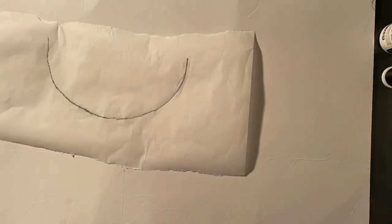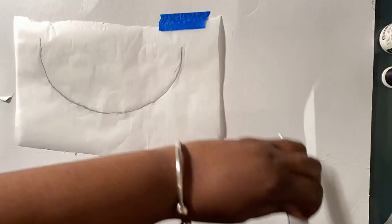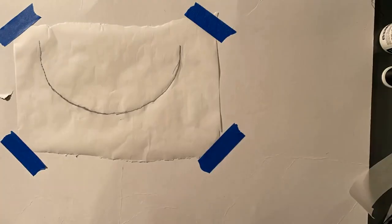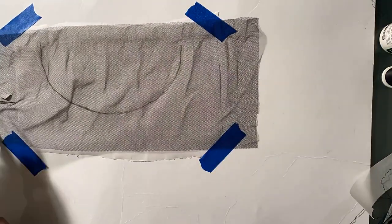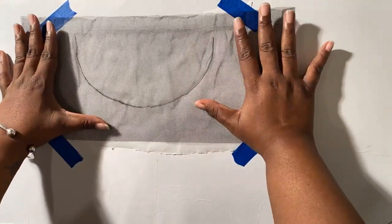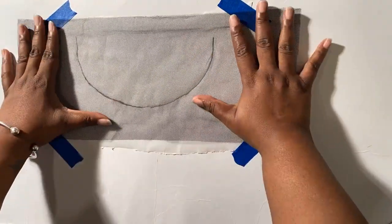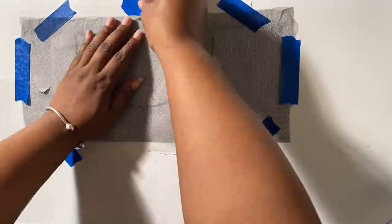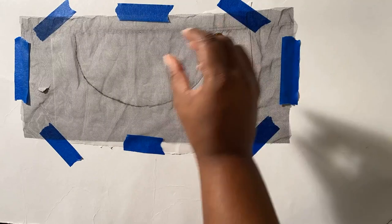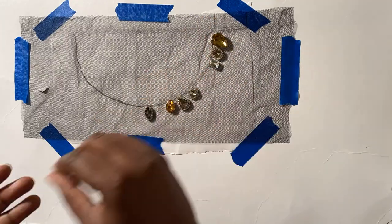Use tape to attach the parchment paper to the workspace. Next, take a piece of tulle and place it on top of the parchment paper — trim if necessary. Smooth the tulle out on top of the parchment paper, then use tape to hold it into place.